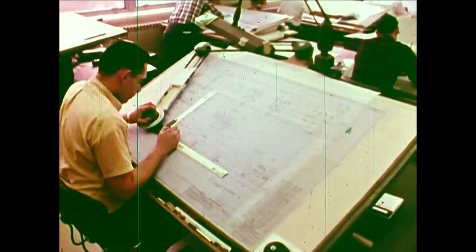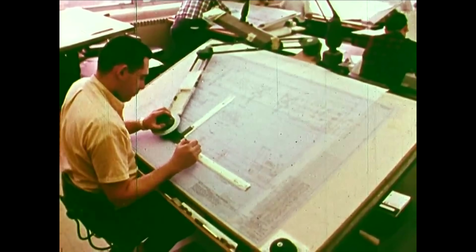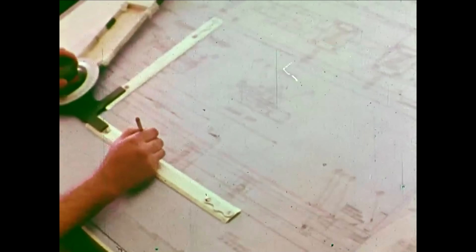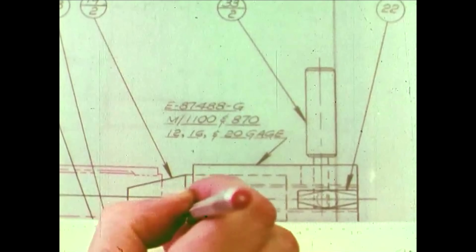Everything was hand-drawn. And these aircraft are extremely complicated — we're talking about hundreds of pages of drawings, references to multiple drawings. If you take something like that and hand it to a modern day machinist, they're going to charge you an astronomical price. And that's actually the problem we're trying to solve.